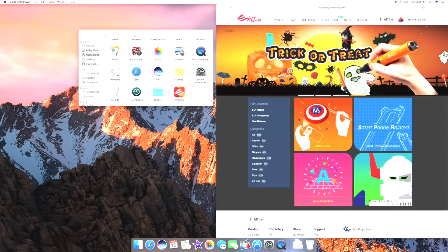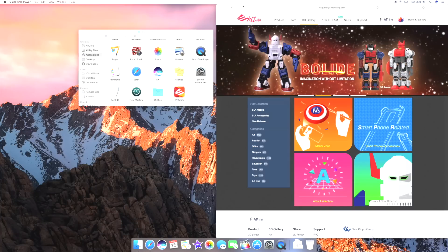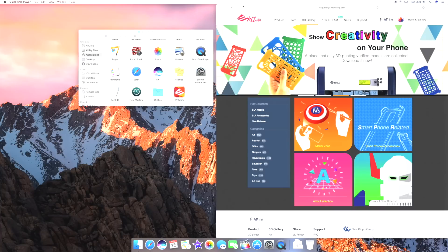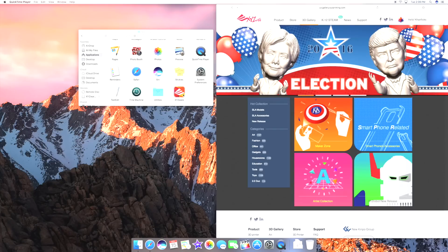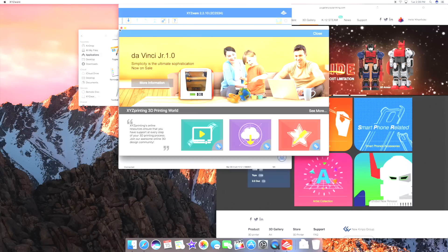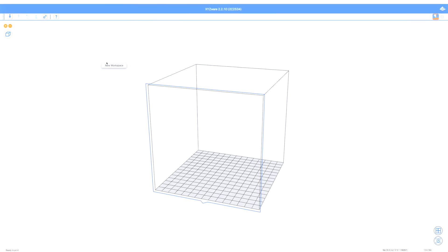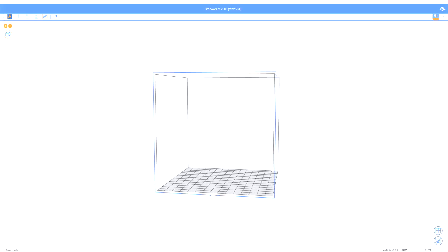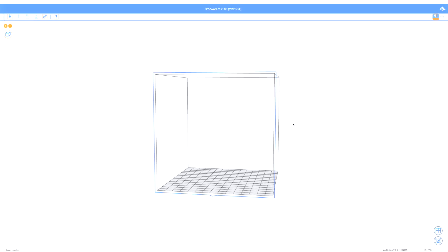Now that the hardware is set up, let's get into the software. First, a quick look at their website — it has a lot of different files you can download for free to print. One of my favorites is this humanoid robot where you can make your own armor to put on it, and they have different phone cases too. The software is called XYZware, which you can download from their website. It's very simple, clean, with just a few buttons on top — non-threatening. I'm going to click import and load the Donald Trump file to print a mini Donald Trump.